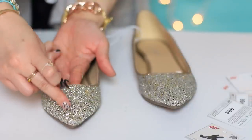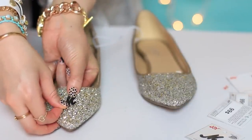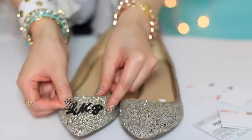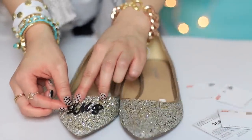Or if you have a pointy shoe like this, just use the middle of the point. If you have a middle initial, start with that letter in the center of the shoe before placing the first and last initial around it, just to make sure it's straight and even.